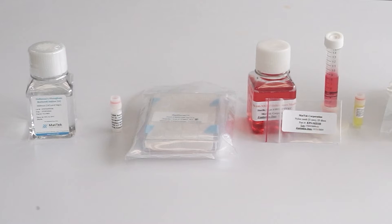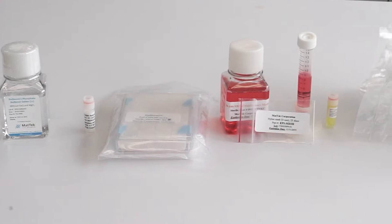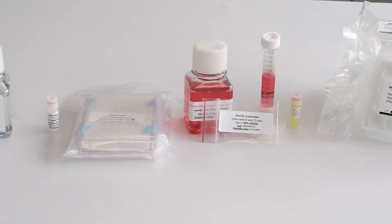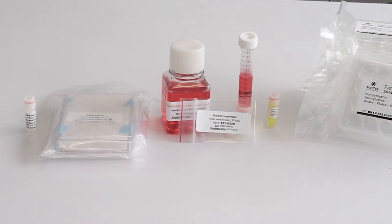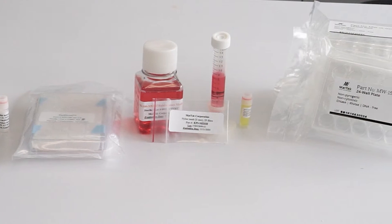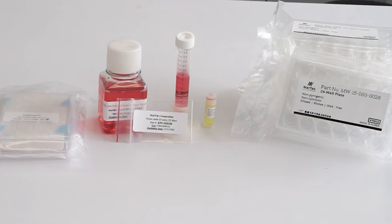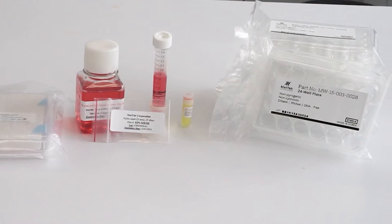Each kit contains one 100-milliliter bottle of PBS rinse solution, one 1-milliliter vial of 5% SDS solution, 24 ready-to-use Epiderm tissues in a sealed 24-well plate, one 100-milliliter bottle of assay medium, 25 8-millimeter nylon mesh circles in a plastic bag, one 8-milliliter conical tube of MTT diluent, one 2-milliliter vial of MTT concentrate, two sterile 24-well plates, and eight sterile 6-well plates.